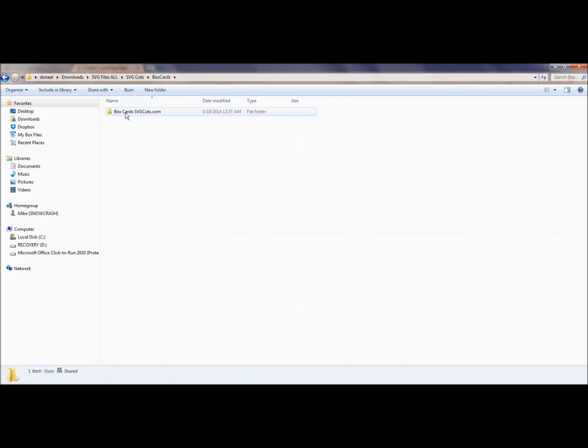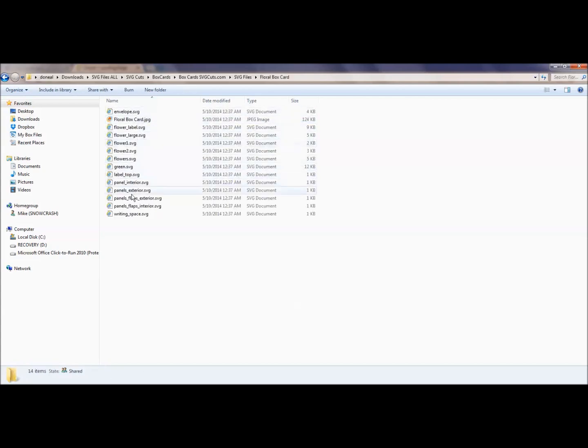With the box cards, when you click on this you see that there are SVG files. There are all the individual files for this particular product that I purchased from SVG Cuts for the box cards. There are six different sets of files. Within those files, there are multiple SVG files that work for that particular cut image.